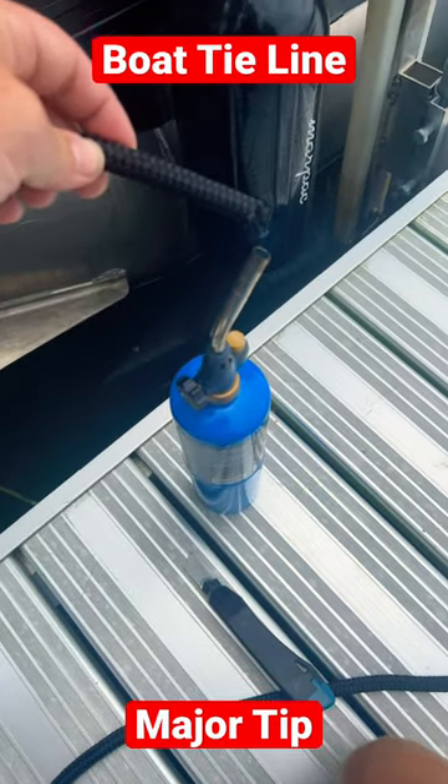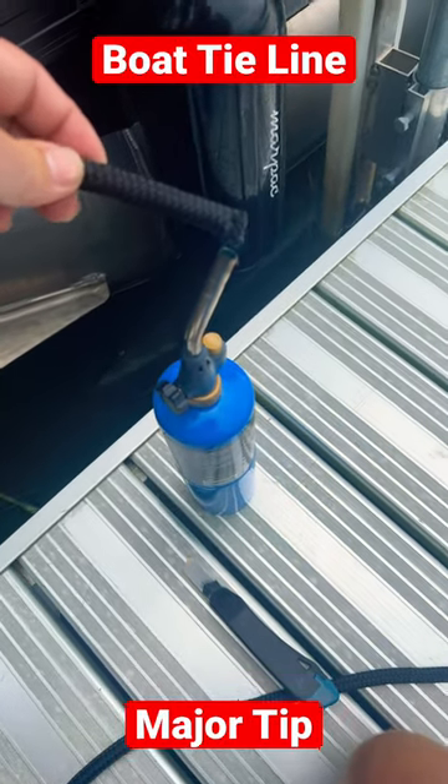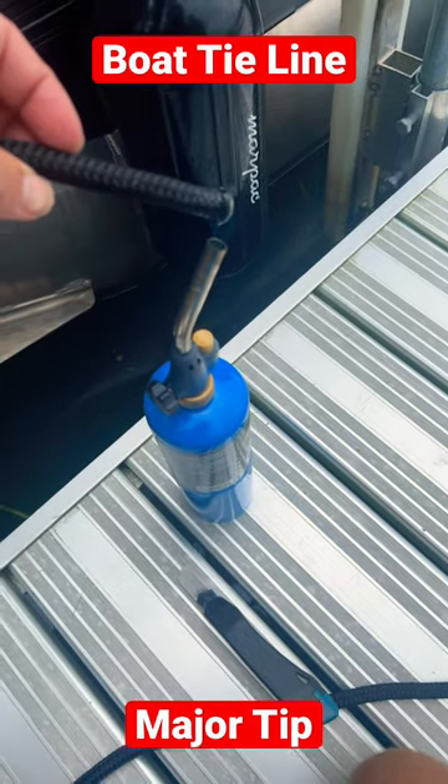Next step, melt the end of the rope to make sure it doesn't fray. Just like this.